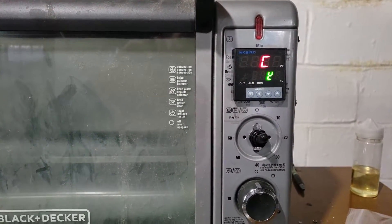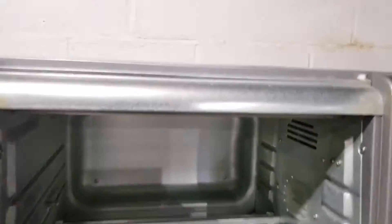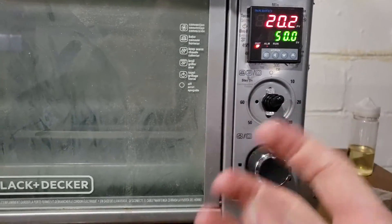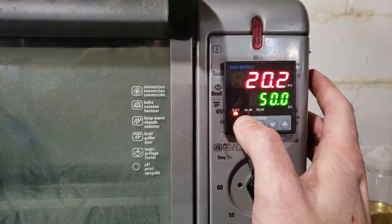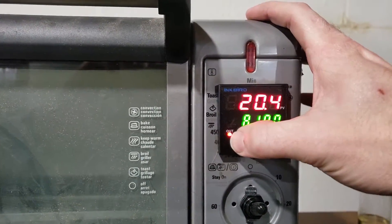I put an on/off switch right here that turns the PID on. I also wired the convection fan directly to the hot supply wire coming off of this switch, so when the switch is on, the fan is on. You don't want the fan turning on and off rapidly.